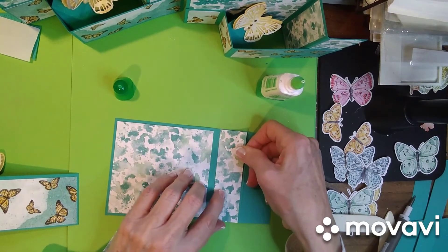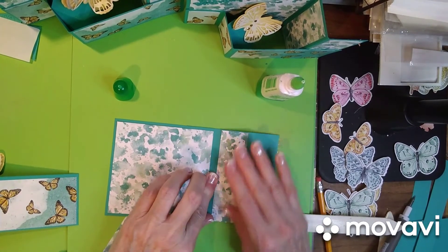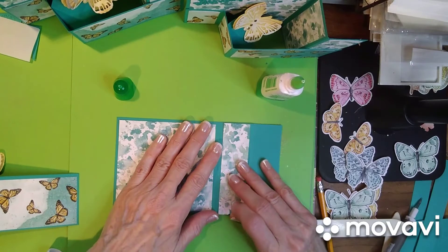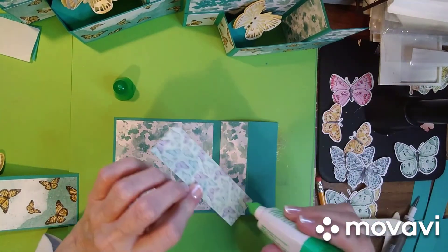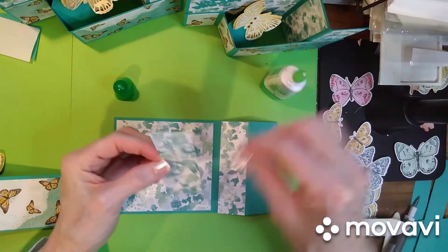Oops, I got that one a little long — that's alright, the bottom will cover it up. I hope yours isn't long; I will check them again before I send them out.